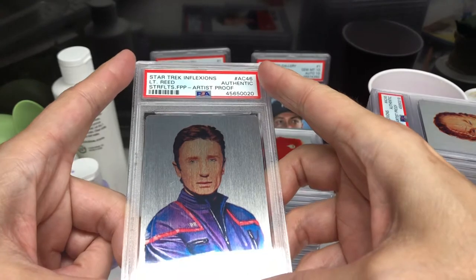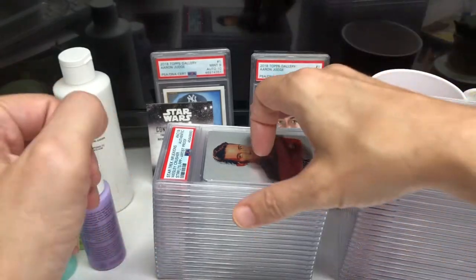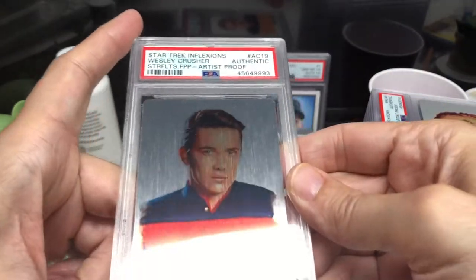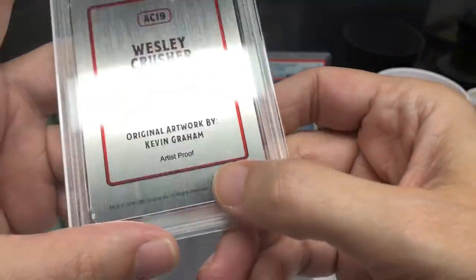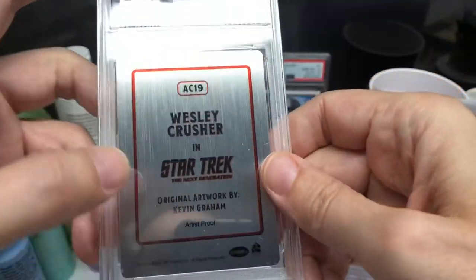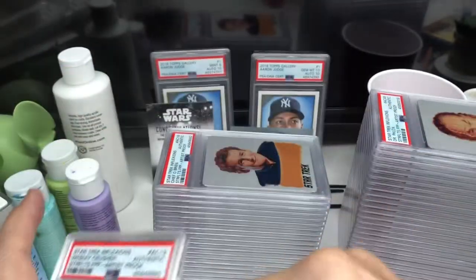I'll try to angle these so you can kind of see them without the glare. I'm really pleased with these cards — I really like them. I think it's a neat way to do these. As you can see on the back, it mentions it's an artist proof — one of one of each card — and has my name on the back.